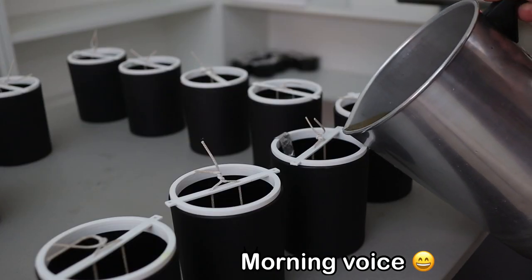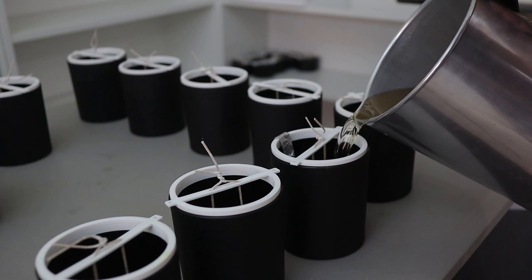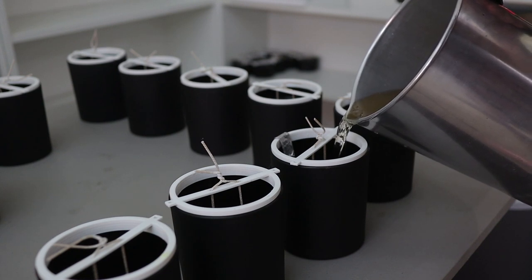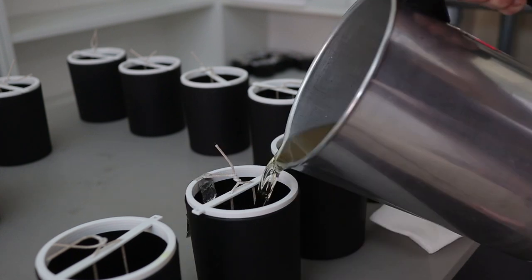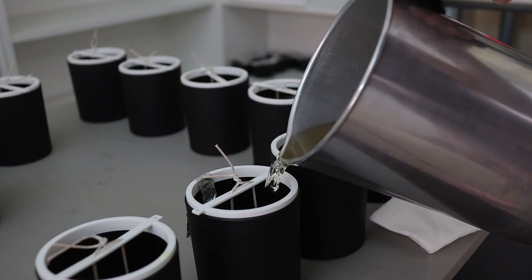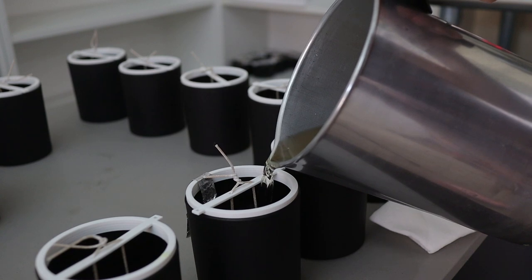One more thing before I end today's video: make sure that when you are placing your wicks to double wick them, they are about an inch apart, no matter what the diameter is. I've seen a lot of people place wicks too far apart, too close to the edges of the glass. Just make sure they are about an inch apart. I actually got custom wick holders made to ensure that every time, and I'll have them linked in the description box below.